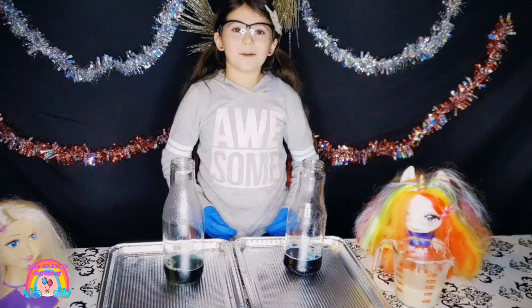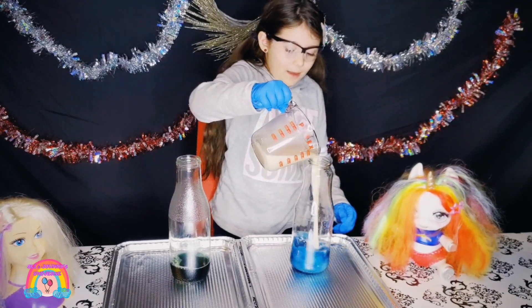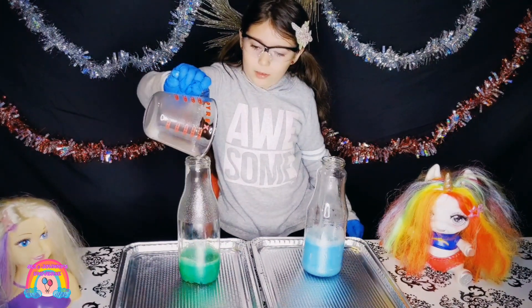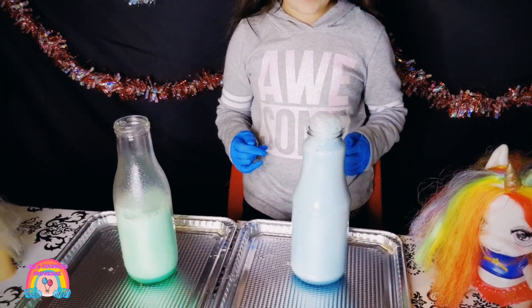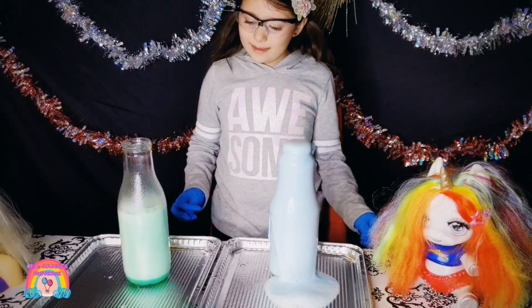Now we will put the final ingredient. Thank you.